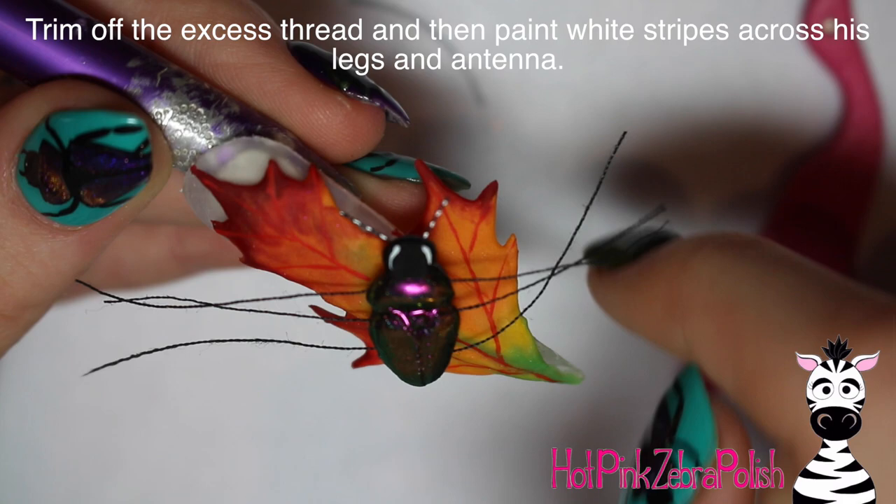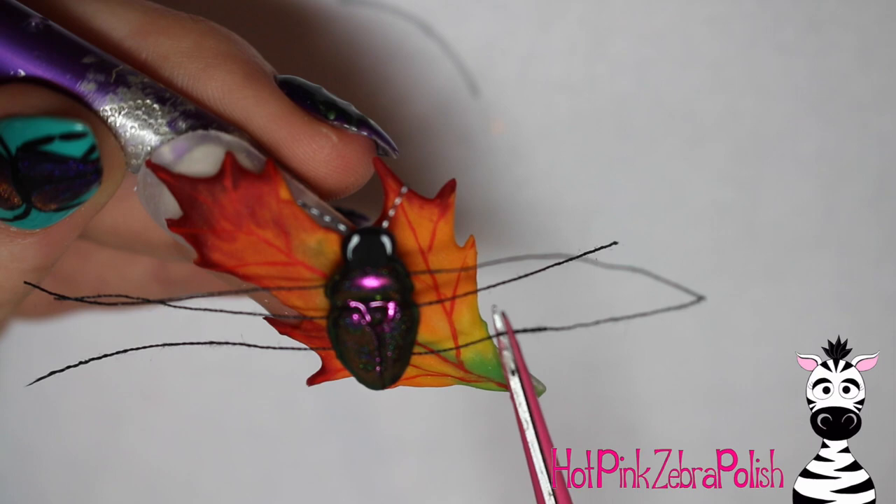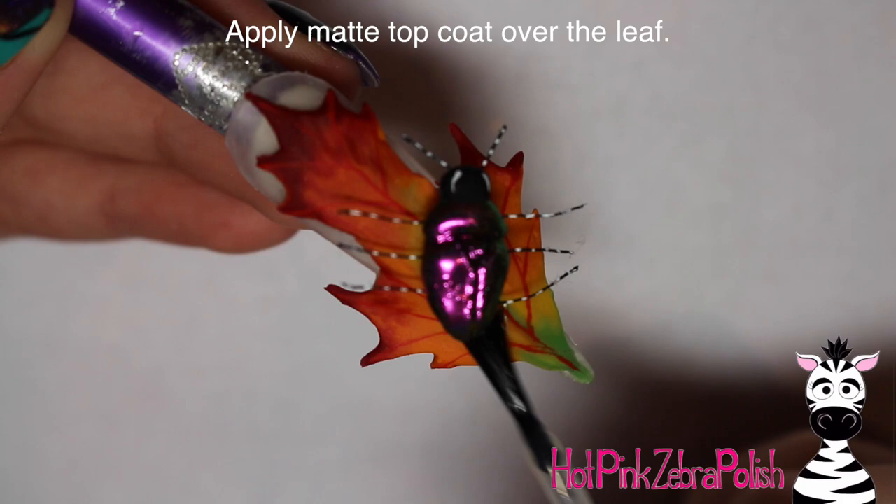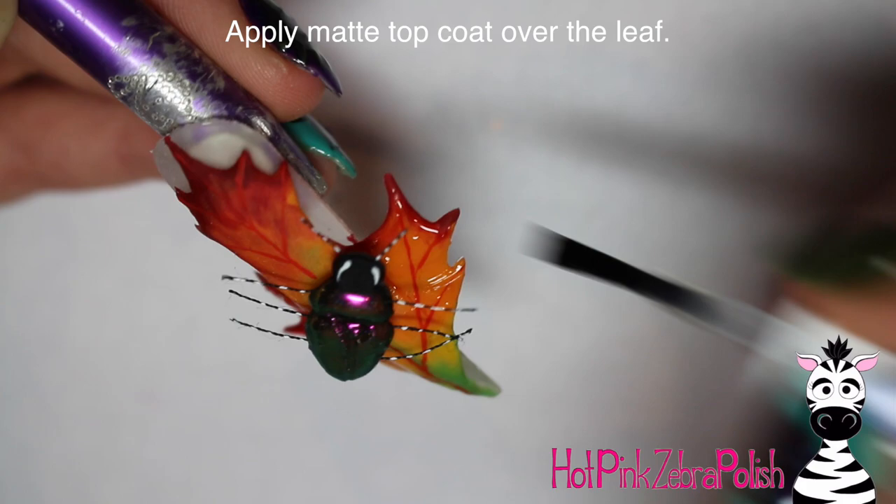I measure how long I want the legs to be and trim them with manicure scissors. Then I take white paint again and add little stripes on his legs to make them spotty — that's my favorite thing about beetles. Their legs are amazing; they're all different. Some of them have that duochrome essence like this beetle's back does, some are more striped. I enjoy them. Then I'm going to put matte top coat over the leaf itself.